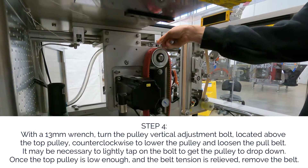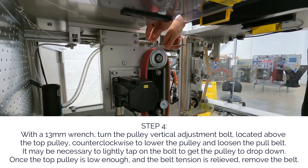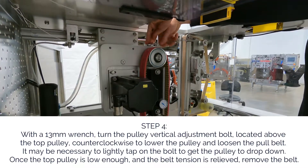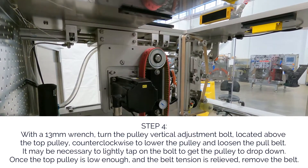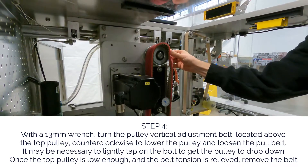Step 4. With a 13mm wrench, turn the pulley vertical adjustment bolt located above the top pulley counterclockwise to lower the pulley. It may be necessary to lightly tap on the bolt to get the pulley to drop down. Once the top pulley is low enough and the belt tension is relieved, remove the belt.